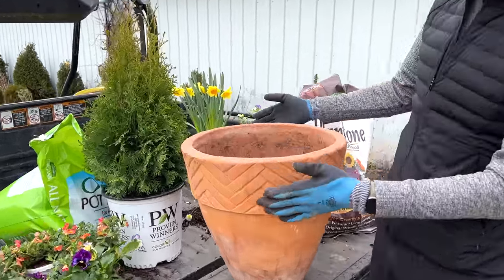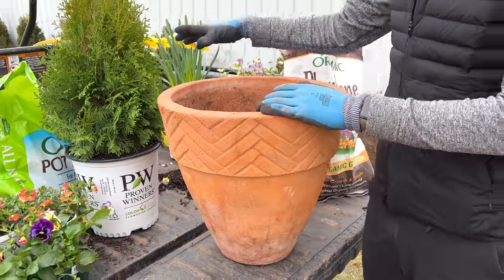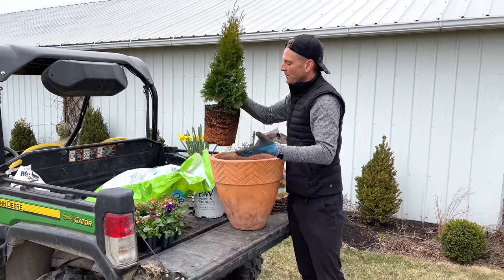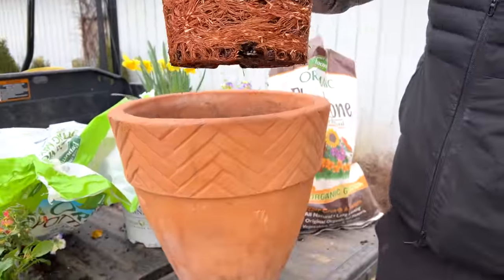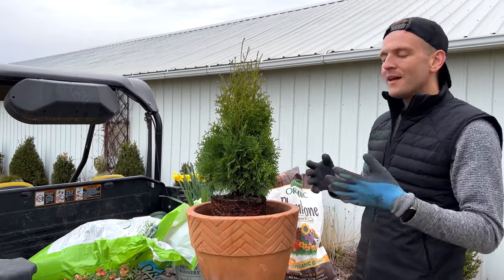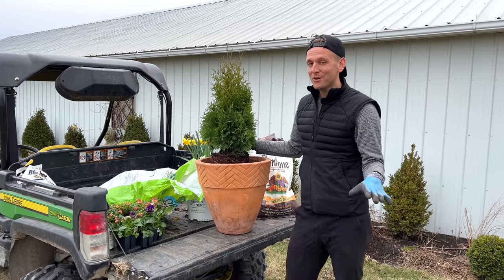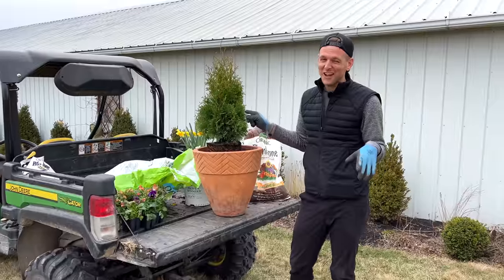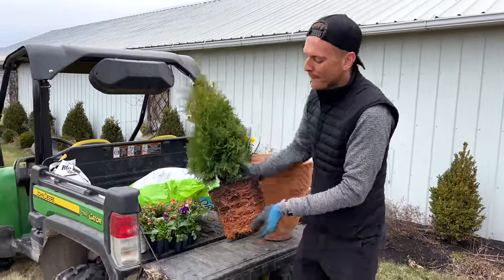I'm taking a large terracotta container that I have — I sometimes just have extras in my shed — and I'm going to put a tree in the middle of it. This is a north pole arborvitae. Look at how tightly wound up it is — that's a really good thing. We're going to replant it. What this is going to do is give it a really nice backdrop center focal point that doesn't take a lot of extra care. Where I'm putting it at her house is a very tight enclosed spot, so she'd probably be able to keep this even during the winter. It's always a hit or miss in the winter, but it could work.